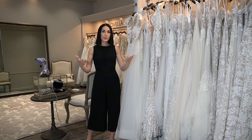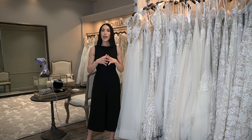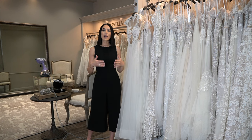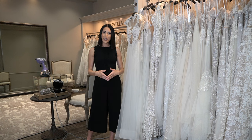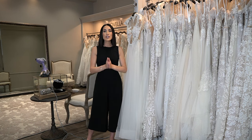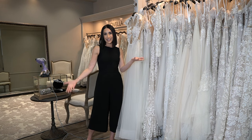Bridal stores typically do steam your gown before your wedding day, but I want you to know how to do some touch-ups just in case there are some wrinkles. And if you are traveling by plane, by the time you get to your destination, your gown and veil are going to be wrinkled, so you'll need to know how to properly steam them to get all the wrinkles out so you're wedding day ready.